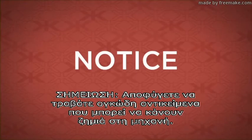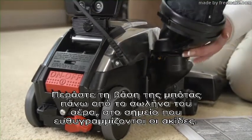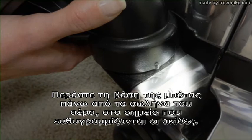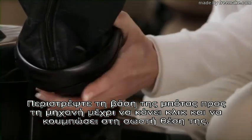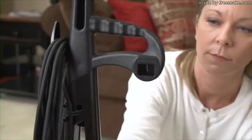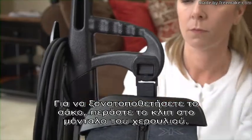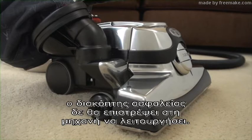Avoid intentionally picking up heavy objects as they could damage the unit. Slide the Mini mTOR over the exhaust port, lining up the raised lines. Rotate the Mini mTOR toward the bag until it clicks to lock in place. To reattach the bag, insert the tab into the handle latch. If the Mini mTOR is not securely locked in place, the safety switch will not allow the unit to turn on.